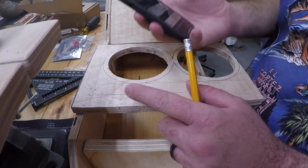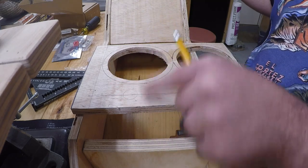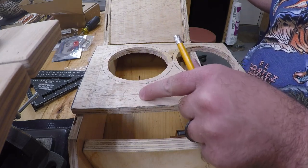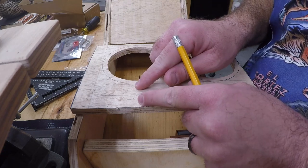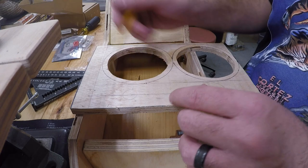What I'm doing here is just measuring out where I'm going to place my buttons. I divided this by two, found the center, and then took that and divided it by two again so I can get the buttons pretty close to even on both sides. That's what I'm putting these marks here for.